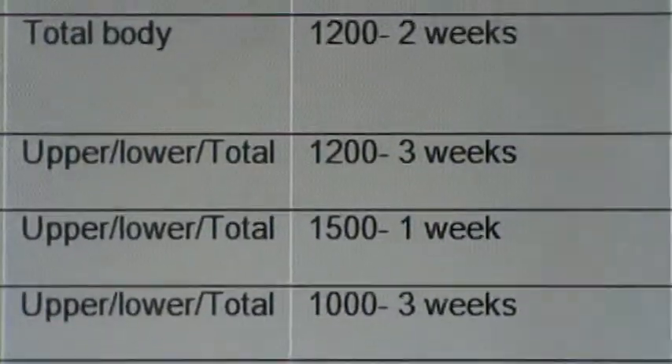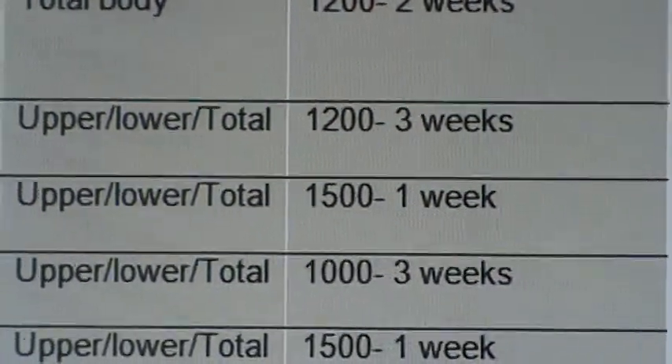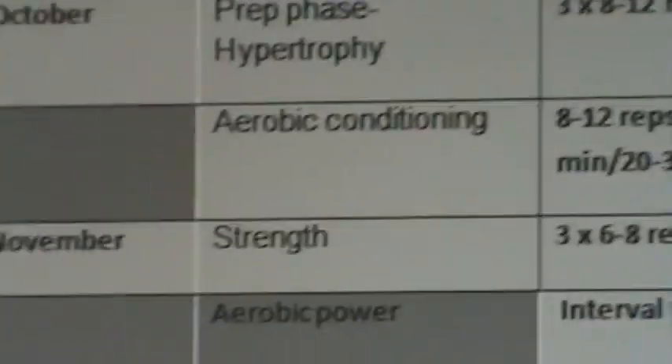Now we've changed to a 1200 calorie split for three weeks followed by one week of rebuilding the metabolism to 1500 calories. So we're getting a little bit more structured and focused in terms of what we're doing and just upping the intensity.